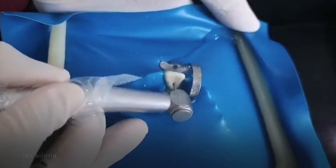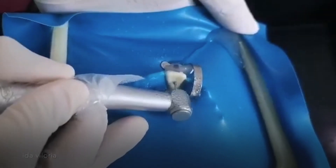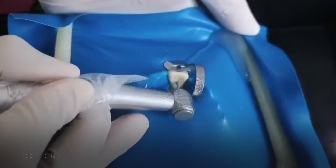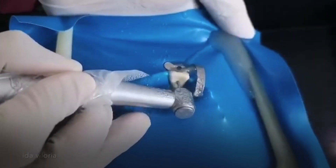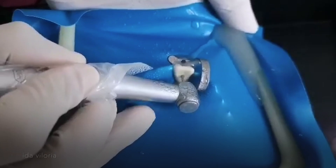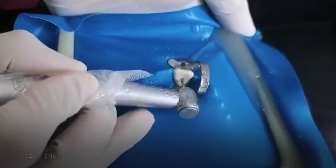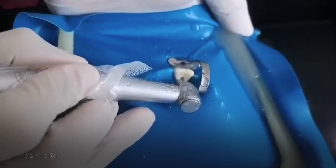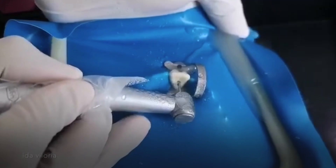I'm now using number 4 round burr. I'm still drilling on it — now the entire round burr is now getting in.